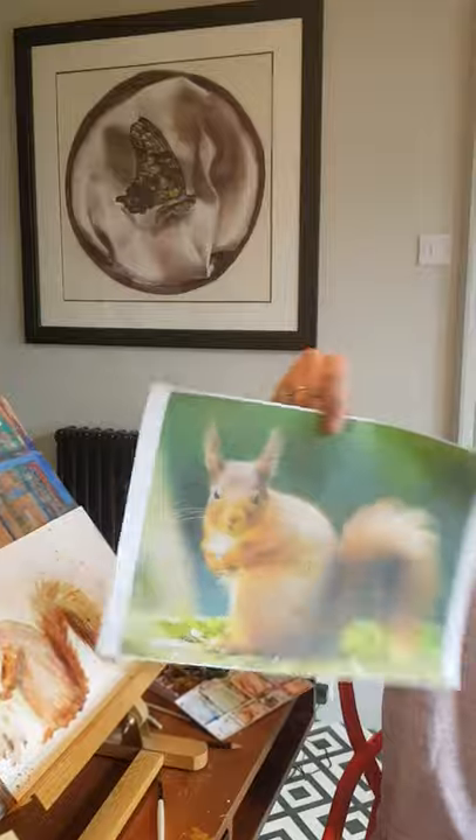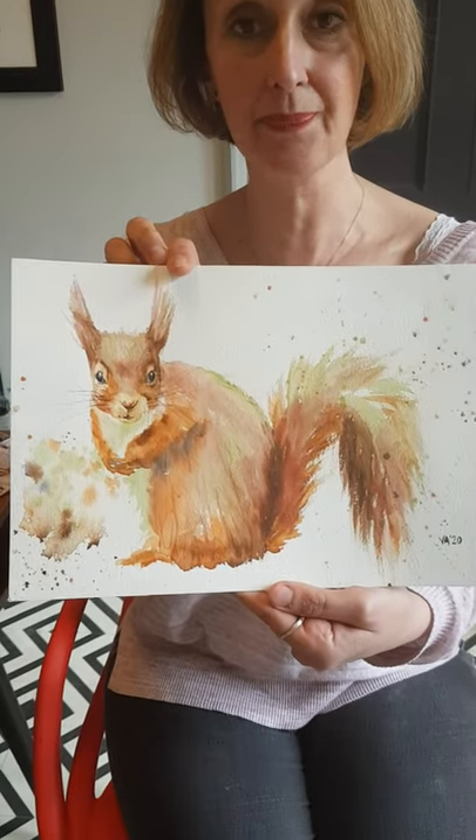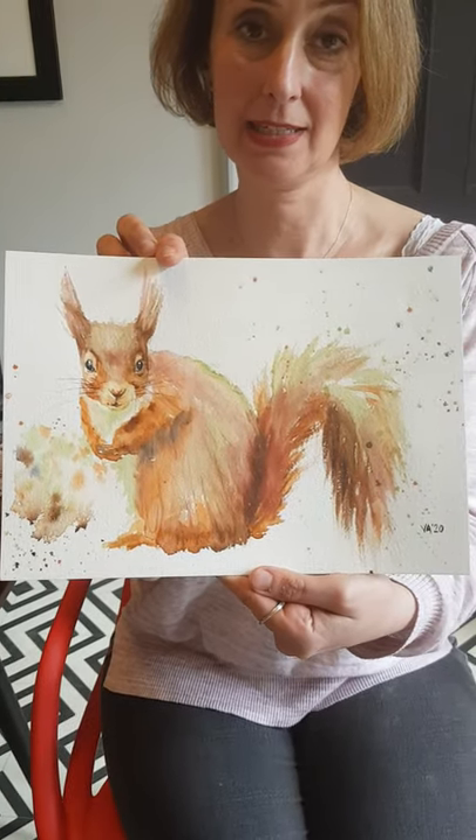Hi everybody and welcome to number three of our art classes. They all seem to be going pretty well and I've really enjoyed seeing all the paintings you've done. So this week we're going to be painting a red squirrel — here he is, he's so cute. I'll take a photograph and put it on WhatsApp so you've all got that. This is how my squirrel turned out — it's a pretty loose squirrel, a lot of fun to do and a little bit abstracted.